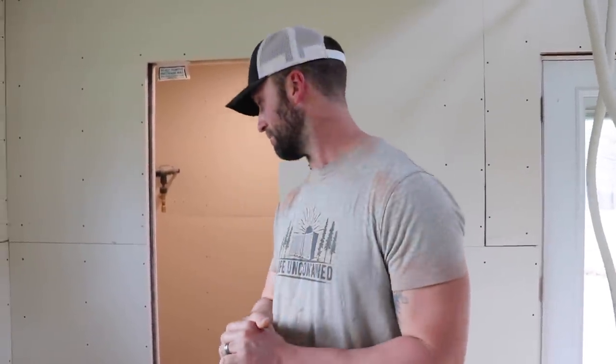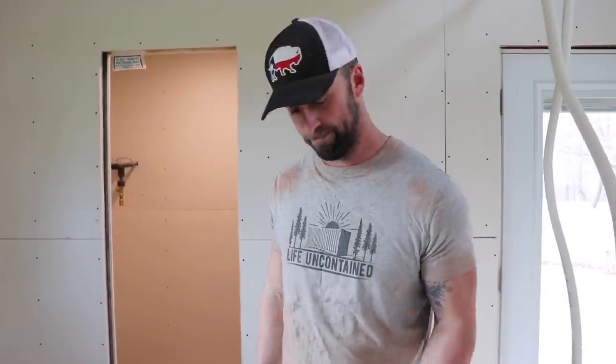First things first, I'm mixing up some quick set — I'm using 90-minute mud to go through any of the big gaps and fill those. I'm a little terrified just because obviously we've never done this before. The consistency of the mud — I know it's got to be a creamy texture, but I don't really know. I guess this is just going to be a learning curve, and that's why we're in the closet first.